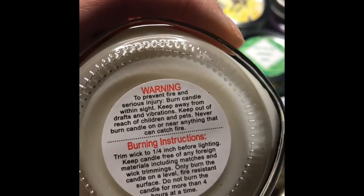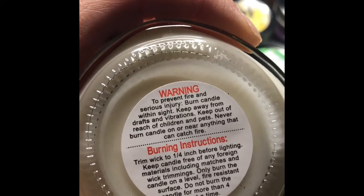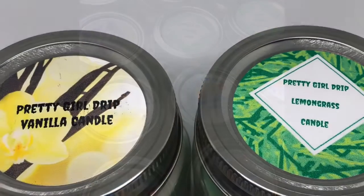Here are the warning labels for the bottom. I put them on all the candles and they are now ready. If you like the video, don't forget to like, comment, and subscribe to my channel — I'll see you in the next video.